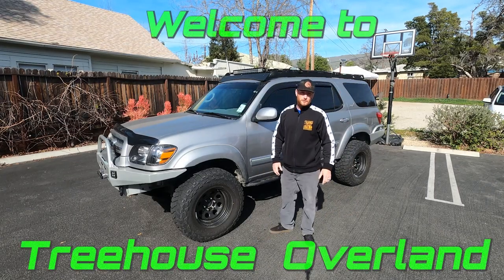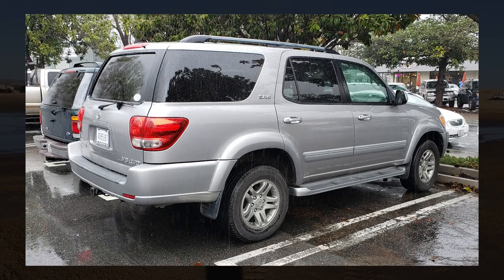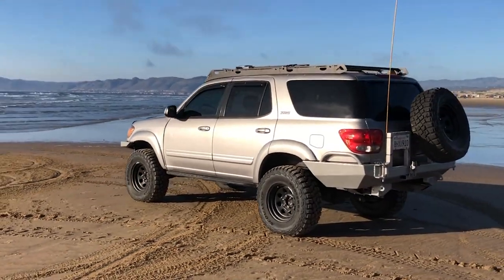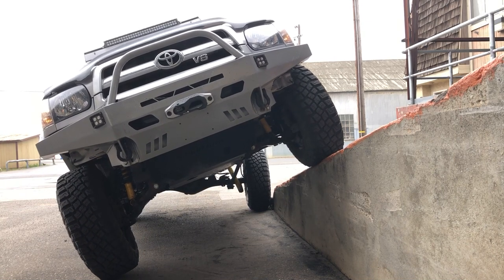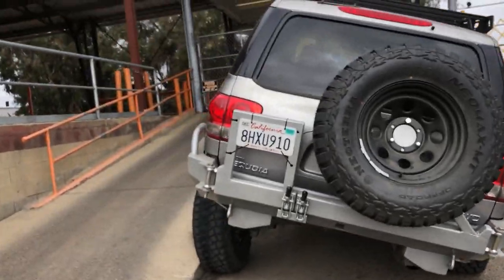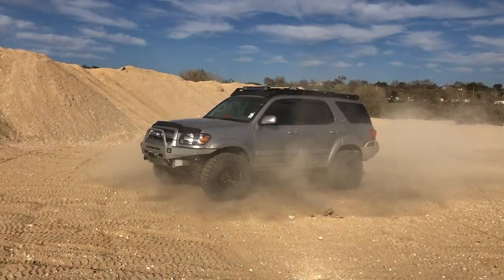Hey guys, my name's Finn, welcome to Treehouse Overland. Today we're doing an in-depth build video on my 2006 Sequoia. I bought this truck about three years ago completely stock except for a K&N cold air intake. This is a budget-minded build, but I did choose to buy once cry once on a few essential things. I've done most of the work myself. One of my main focuses has been articulation — since I don't have lockers yet, I'd rather keep all four tires on the ground going slow over large obstacles than constantly losing traction, having to back up, and potentially breaking something, leaving me and my family stranded.